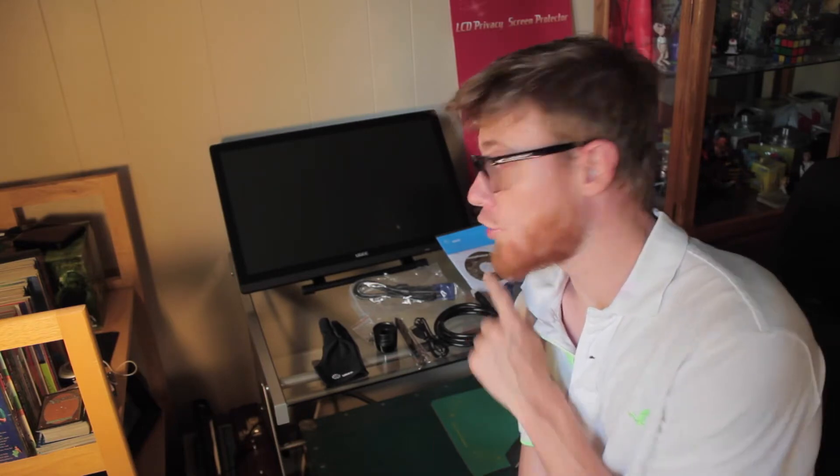Hi YouTube, my name is Drew and you guys probably know me from my beard videos, but I also have a lot of other hobbies and one of them is drawing and especially drawing digitally. So today we're going to take a look at the UG2150, or 21.5 inch drawing monitor, and we're going to see if it beats out the competition.